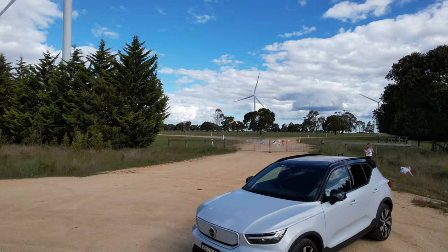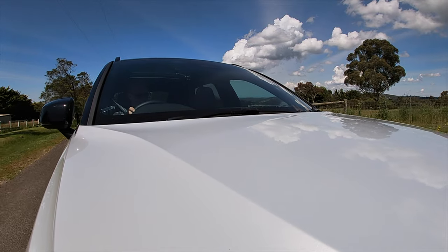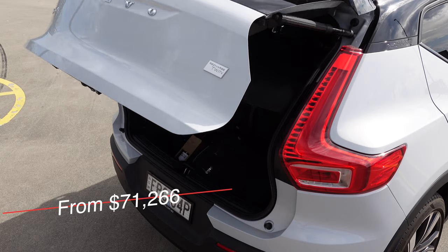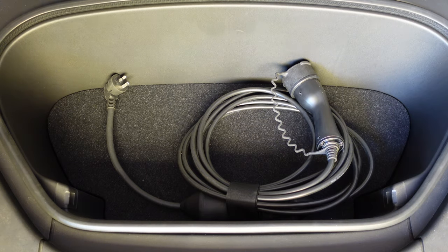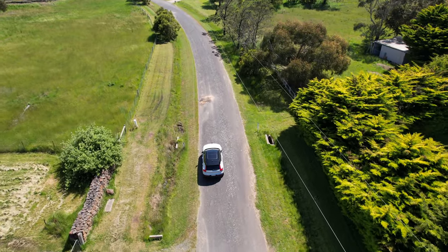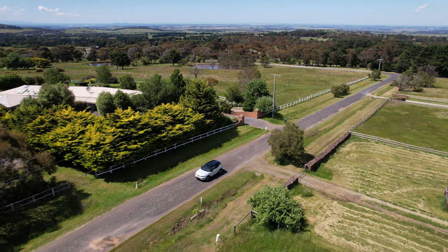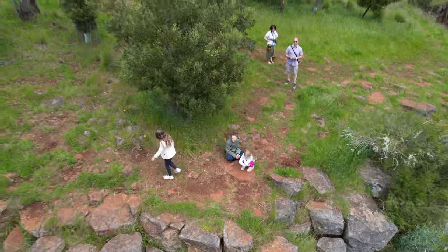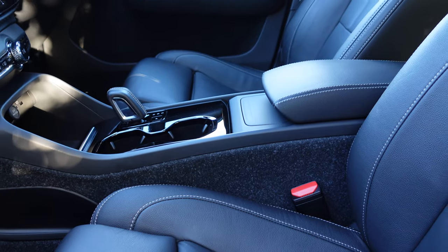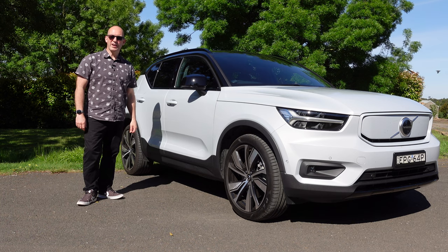The Volvo XC40 Recharge Twin is a small SUV from Volvo that competes with the likes of the Tesla Model Y, Hyundai IONIQ 5, and Kia EV6. Priced from $71,266 and available in two grades — Plus or Ultima — as well as single or dual motor powertrains. The XC40 is quick, lovely to drive, and a great electric car. Hang around whilst I take you on a road trip detailing its quirks, pluses and minuses, battery performance, and whether or not you should be giving this car a try.